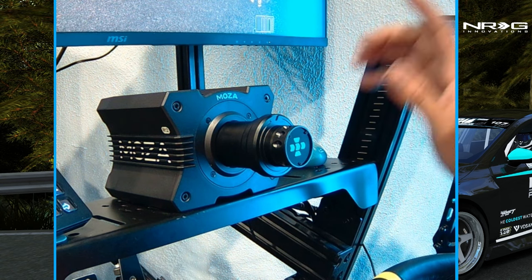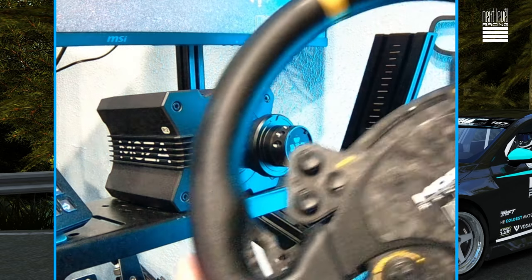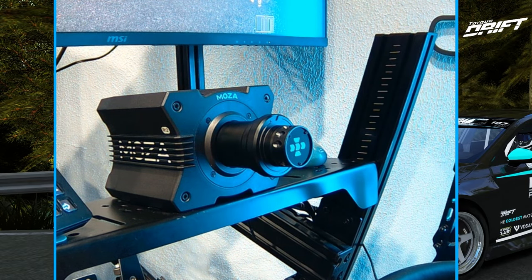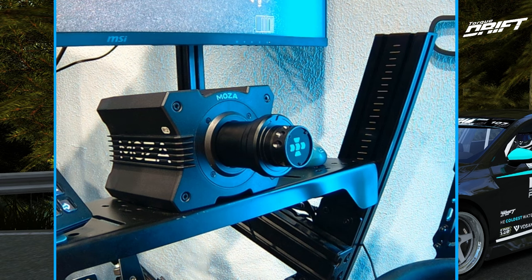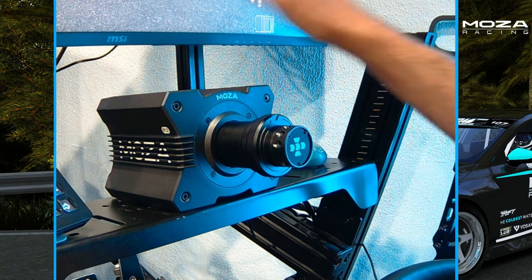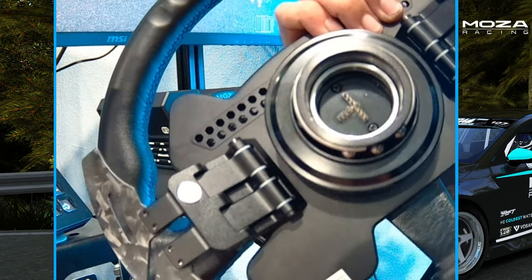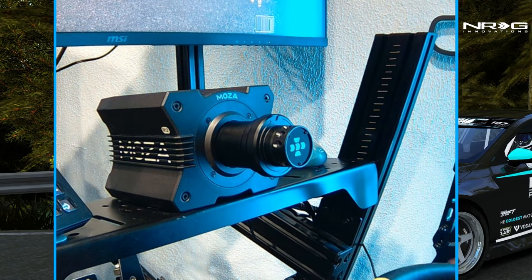Like I said at the beginning of the video, with them removing the Bluetooth capability, you are going to need to use newer wheels like the V2 wheels and some of their newer options. So that's one thing that is different compared to all the other bases that have Bluetooth connectivity and can use older wheels. So if you are looking to get the R12, make sure you have one of the wheels compatible with the wired pin connection rather than Bluetooth.